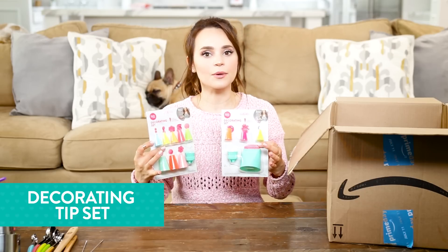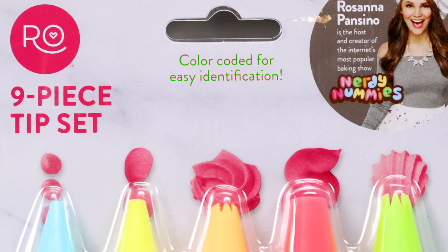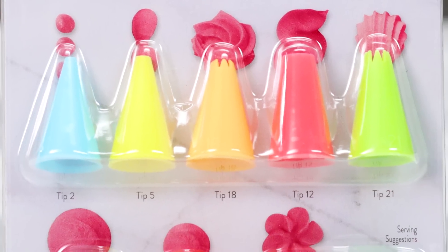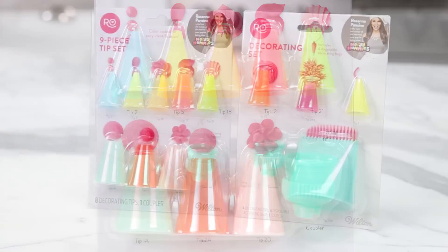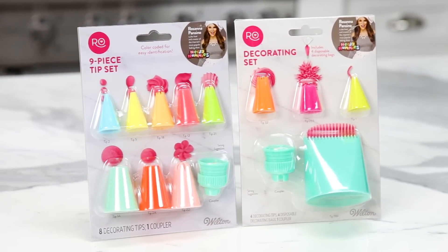Next are the color-coordinated tip set. They use a variety of size decorating tips on the show, and I thought to make it even easier for beginner bakers, to color-coat them, so I can say grab a number two tip or the blue tip. On the packaging, it shows which design each tip makes with frosting, because I thought that would be really helpful. I included a coupler into each tip set, because when I first started baking, it wasn't always easy to find them.